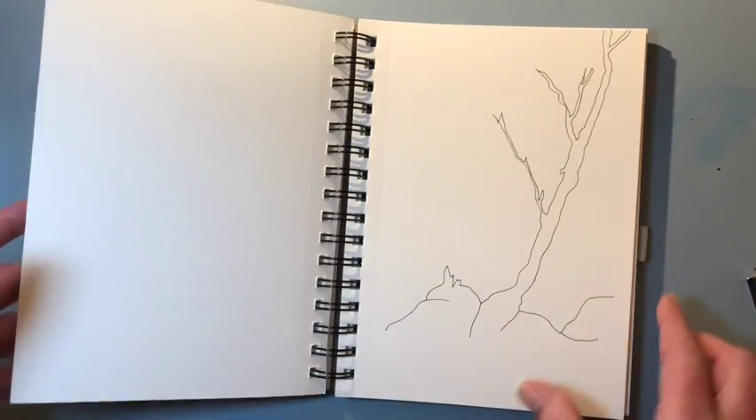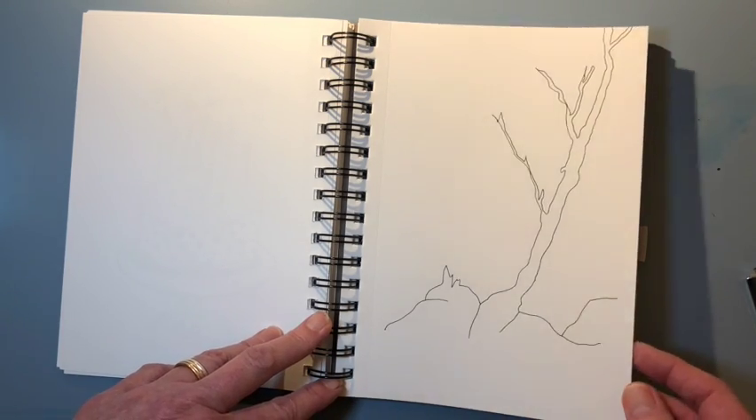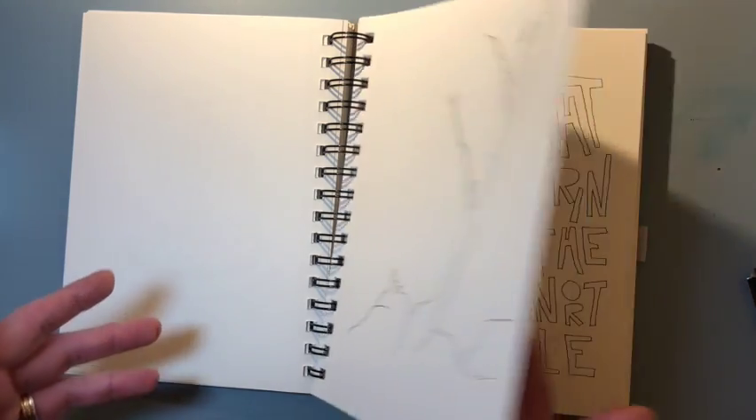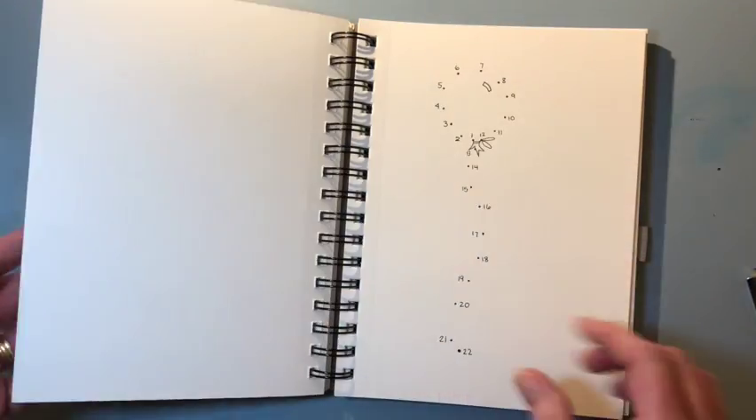Thinking about my birthday back in February. This was drawing from a tree outside my window and I just ended up never finishing, but it's got such a light, beautiful feel I left it. This might be a birthday card that I'm designing someday.